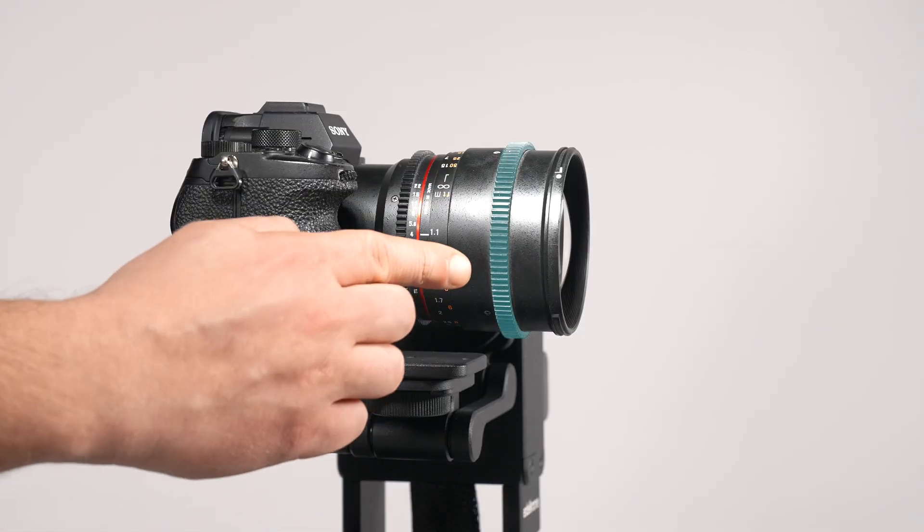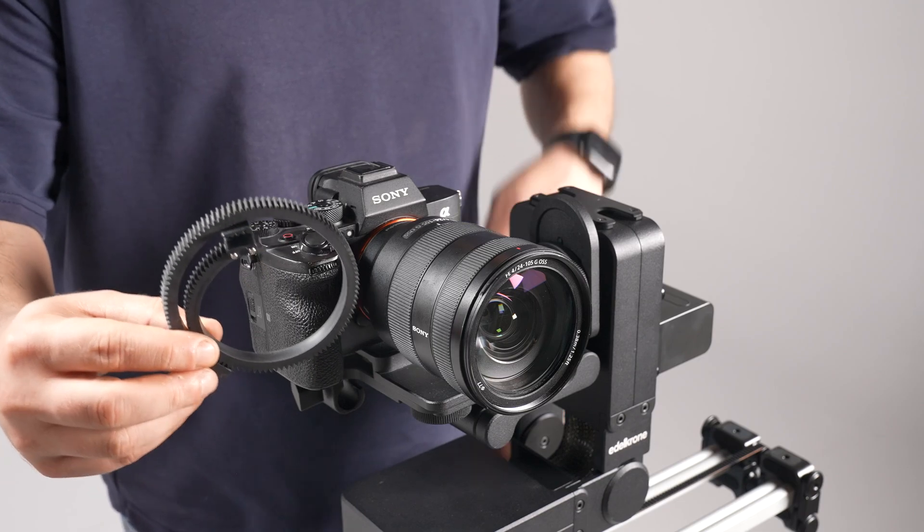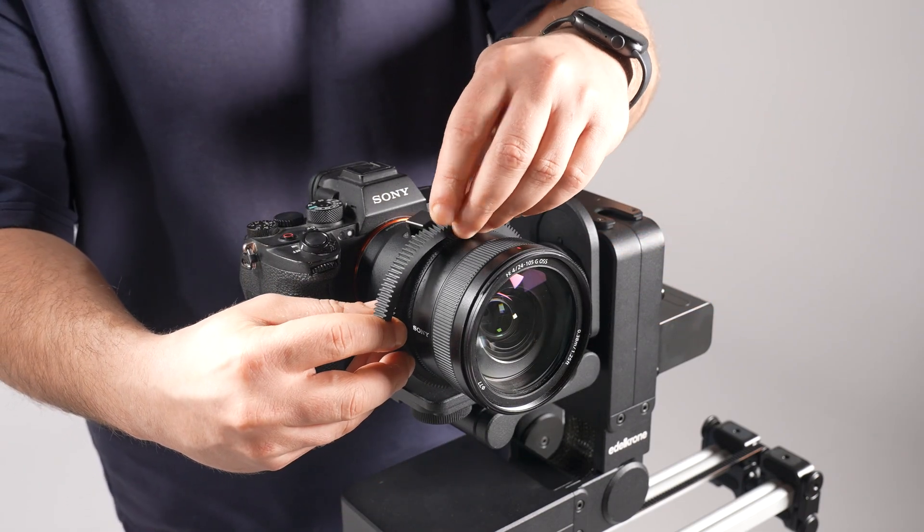The Focus Zoom Module requires a gear around the lens's rings to operate. If your lens does not have built-in gears, you can use the lens gear included with the Focus Zoom Module.